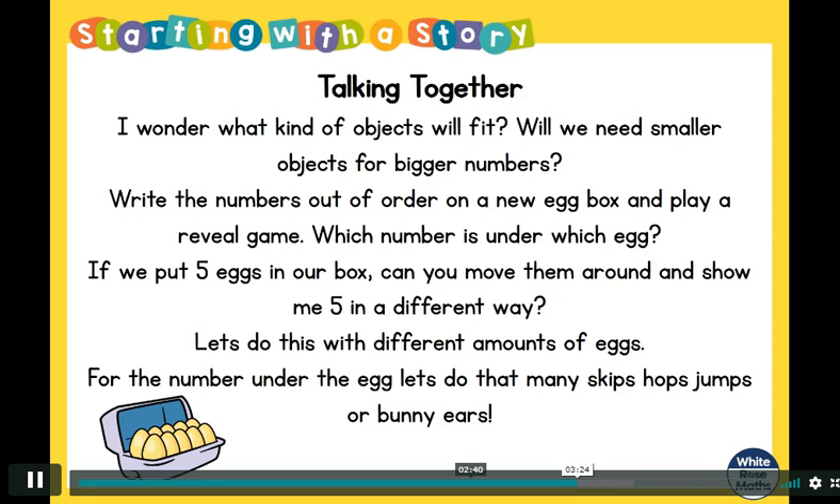Or you might want to do bunny hops — it's your choice! Something else we could do is ask ourselves: if we put five eggs in our box, can you move them around and show me five in a different way? How many different ways can you arrange those five eggs? You could also try this with different amounts of eggs, or even different coloured eggs, for the number under each egg.